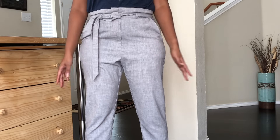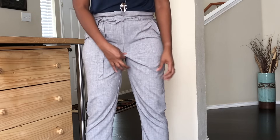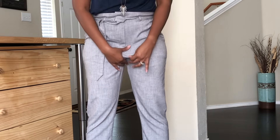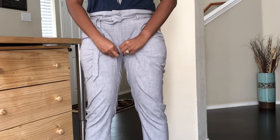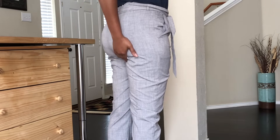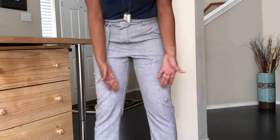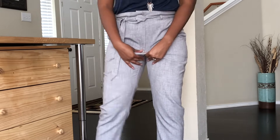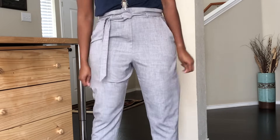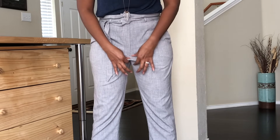So first things first, let's put on your pants, and then you're going to pinch out about how much you want to take out. Now you don't want to take out a whole lot, because you still need to take into account how it's going to look in the back. You don't want to give yourself a wedgie, or you don't want to start to turn the angle of the pants here. So just very naturally, you're going to pinch out a little of the excess here.